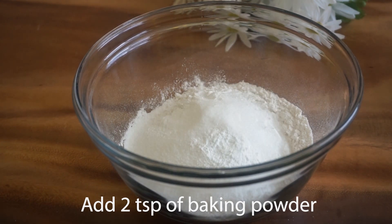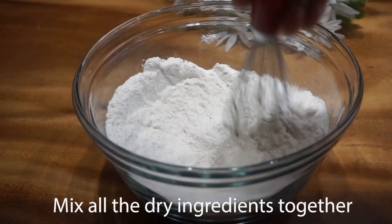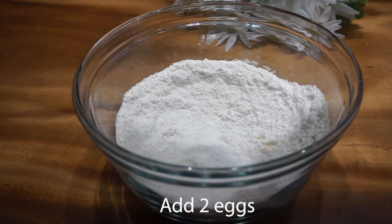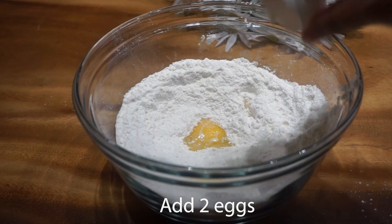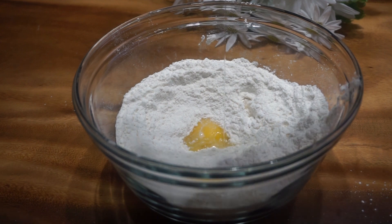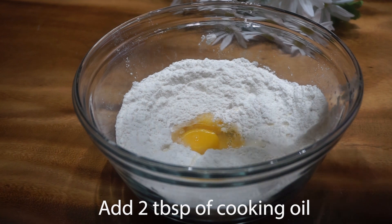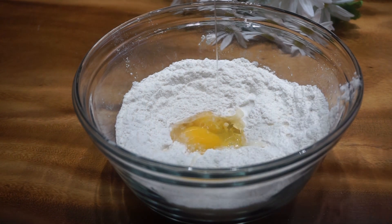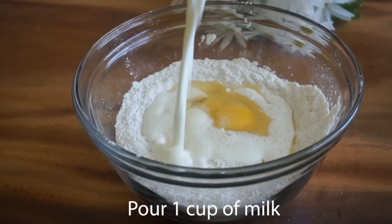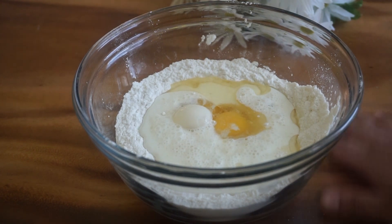I will add all the ingredients. I will mix the cooking oil with 2 tablespoons of cooking oil, 1 cup of milk, and then I am going to add 1 cup of milk and 2 cups of milk and mix the mixture together.